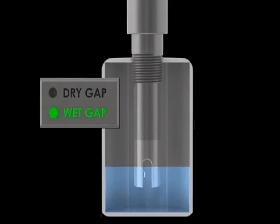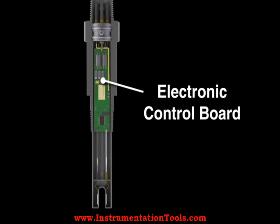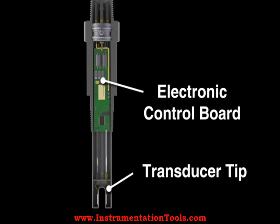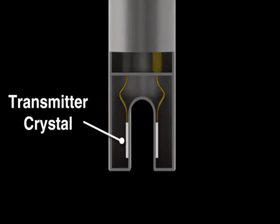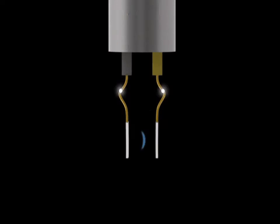Ultrasonic switches employ a pair of piezoelectric crystals that are encapsulated within epoxy at the tip of the transducer. The crystals are comprised of a ceramic material that vibrates at a given frequency when subjected to an applied voltage.